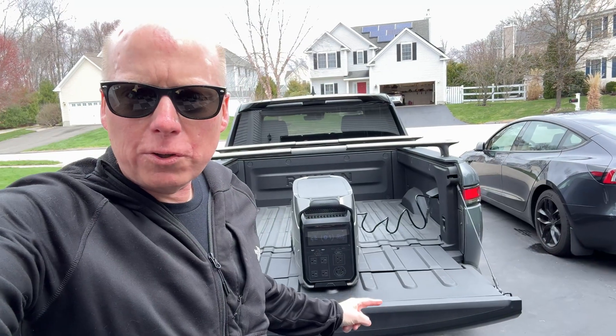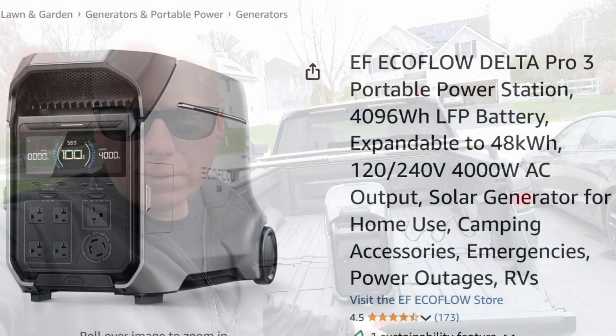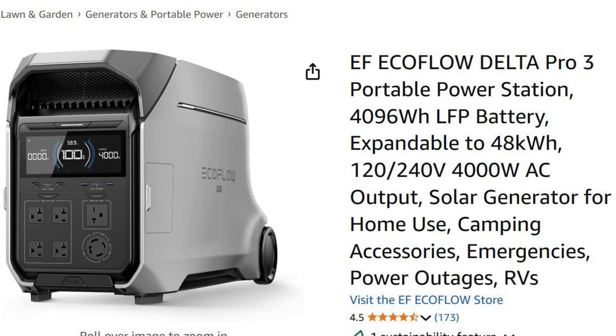The EcoFlow is charging from the Rivian now at 1000 watts. The previous EcoFlow Delta 2 couldn't take 120-volt input and output 240 volts at the same time, but the new improved Delta Pro 3 can, so let's give this a try.